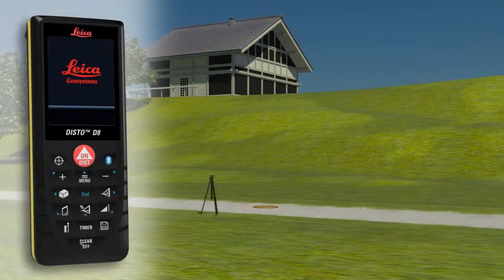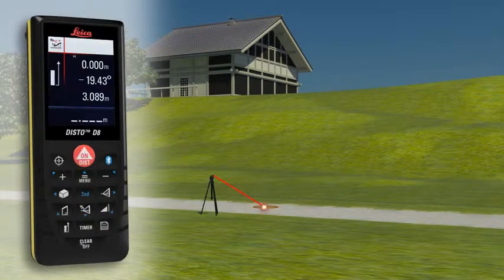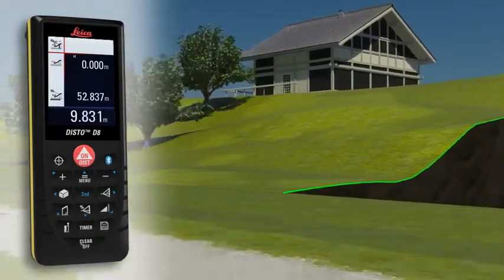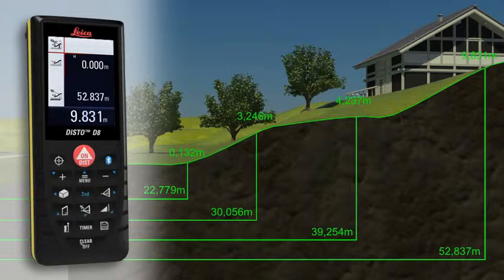With the Leica Disto D8 you can even determine a simple altitude profile. Measure a known reference mark with the device and then measure each of the relevant altitude differences. When the measuring points have all been recorded in one direction, you can determine a cross-country tread with the measured horizontal distance and the height difference.